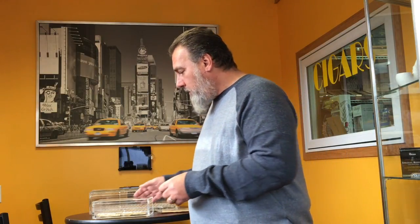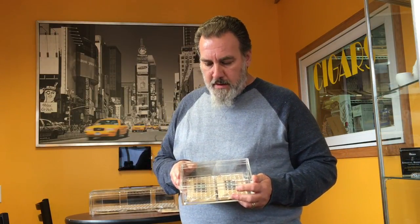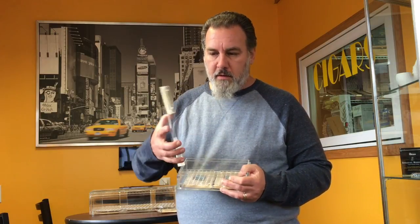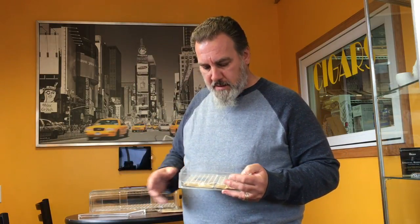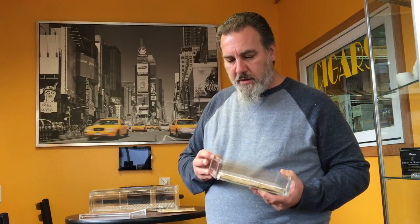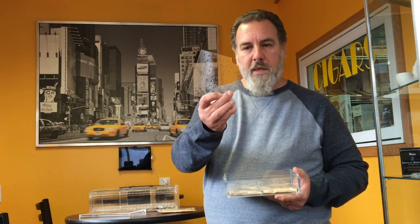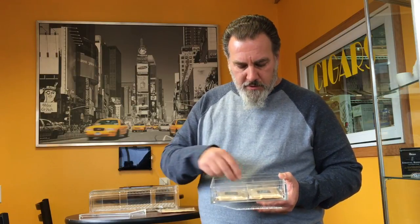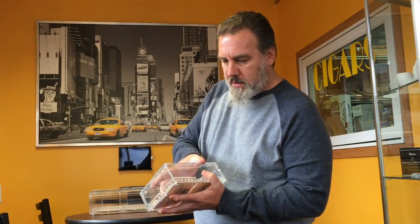They've also got these beautiful acrylic humidors. This is the smaller size — it's very heavy acrylic, about a quarter inch thick, not a cheap plastic box by any means. The cover fits securely with some little magnets that hold it down. There's a little aerated plate that goes in the bottom, and they also give you two 69% humidity packets.